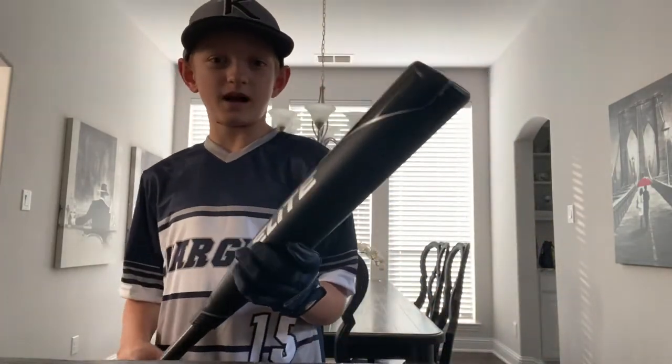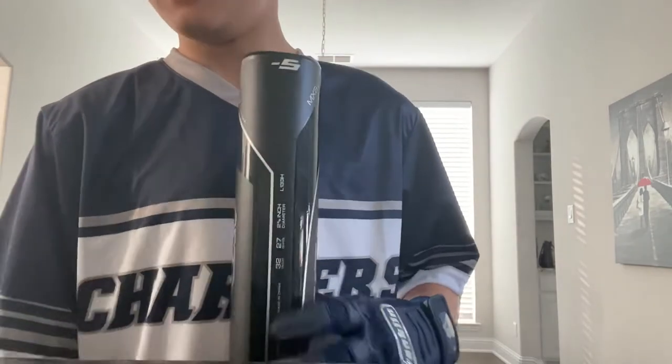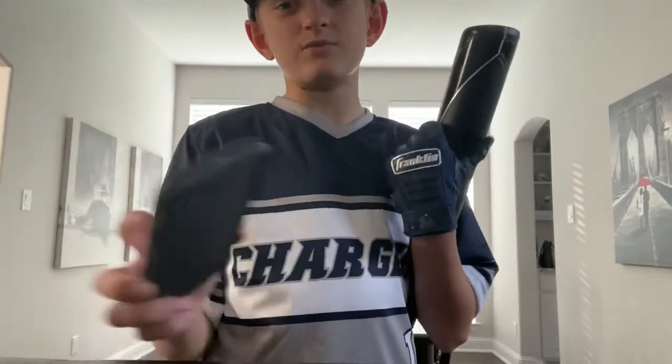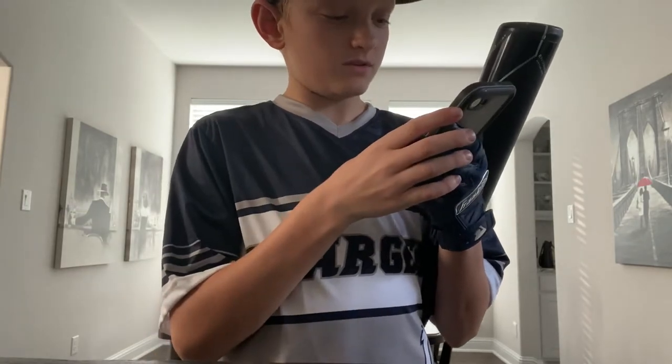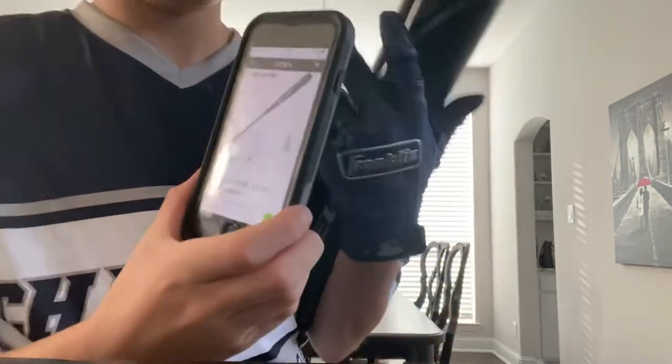I'm not too into bats, but I play baseball and I love baseball a lot. So I'm going to go out and swing it really quick, but it's really loud outside. I want to show you what it looks like online first.